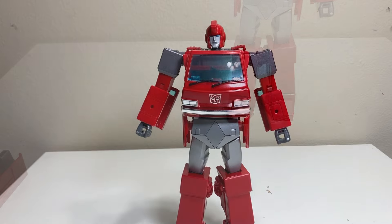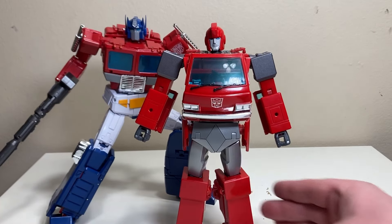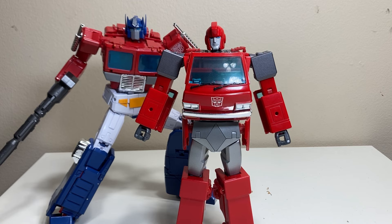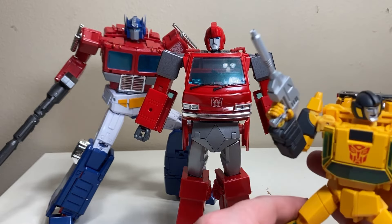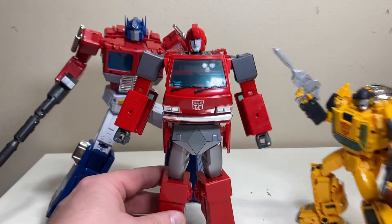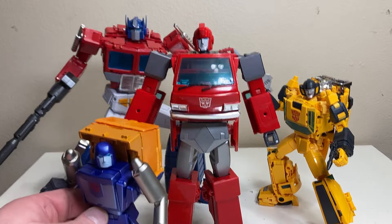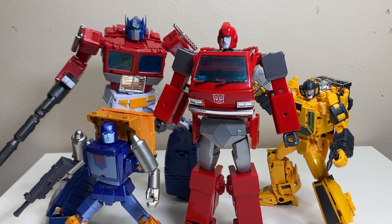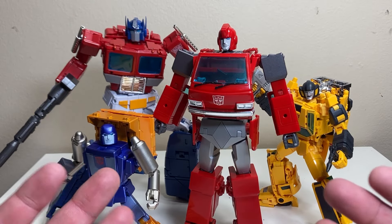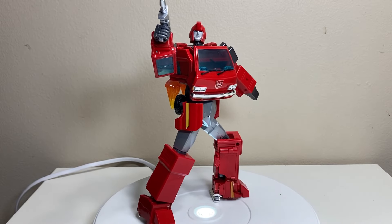For comparisons: MP44 Optimus Prime came out after Masterpiece Ironhide and still towers over him — as he should. MP39 Sunstreaker shows how he looks next to a standard Takara car bot. And bringing in Fans Toys Rig — their Huffer — shows how he looks with a Fans Toys mini-bot. Overall he fits right in with the gang and has nice proportions.